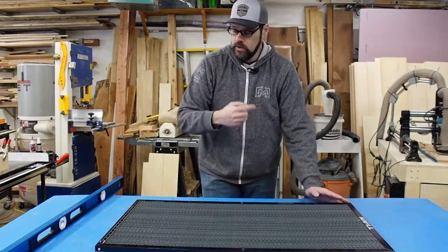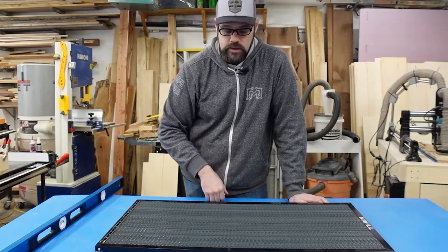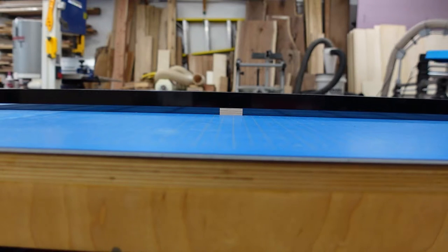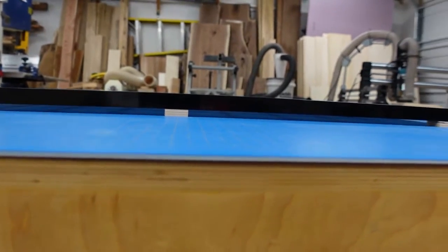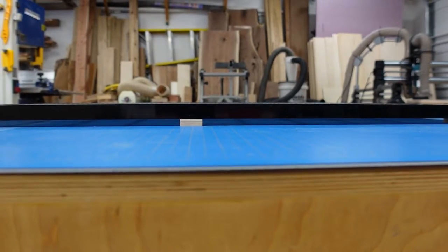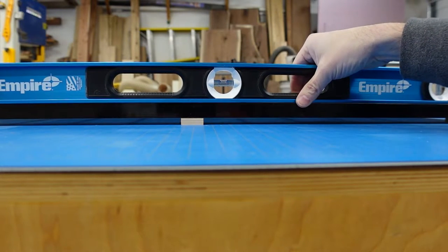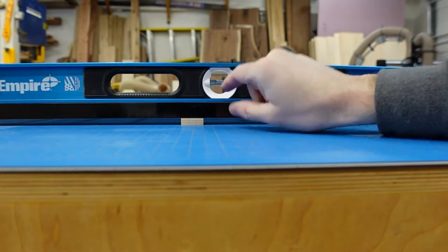To get a level, supported surface with airflow, I'm going to add some plywood spacer blocks mimicking my support setup and check how that looks. I've got some 3/8-inch plywood in both corners on my assembly table, which is a torsion table and should be flat. We can then check if there's any sag in the frame or honeycomb by placing a straight edge on it.